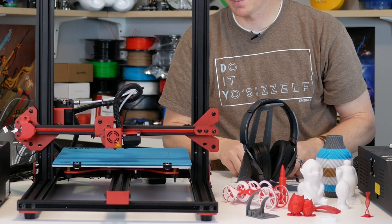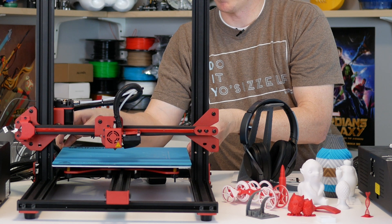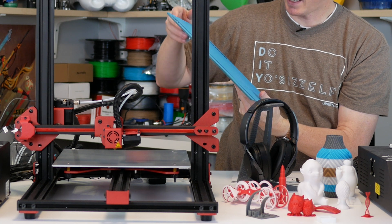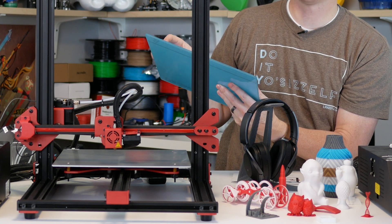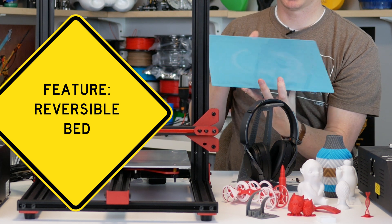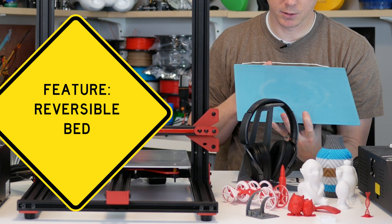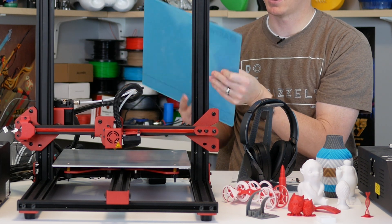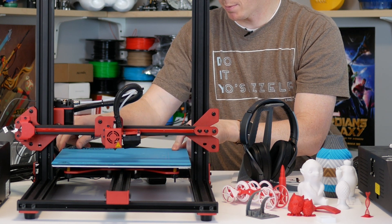Another cool thing is the print bed, which has a couple of options. The mat side holds on really well — almost too well in some cases; I've had to use a razor blade to pry prints off and actually gouged the mat a few times. On the back side you have the option to use glass, which gives a fully clean open surface. I printed several pieces on the glass side to try both, but overall I like the mat a little better for its great adhesion.